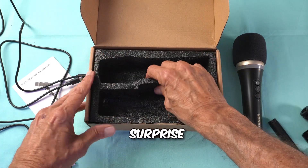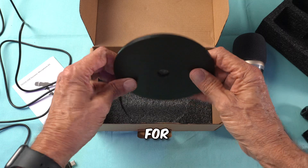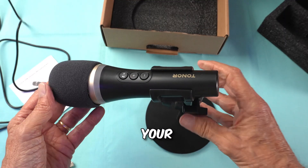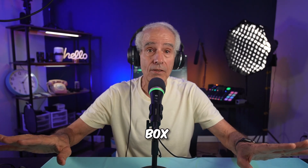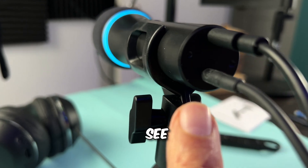Here's the foam cover — nothing exceptional, but it will do the job of containing those plosives. The microphone clamp comes with a 3/8 to 5/8 adapter. Hidden under here is a base for a mic stand — it's a solid piece of metal. Screw this into that, and you now have a mic stand to place your clamp on. Here we have the TD310 all set up, plugged directly into my Mac Mini M1.